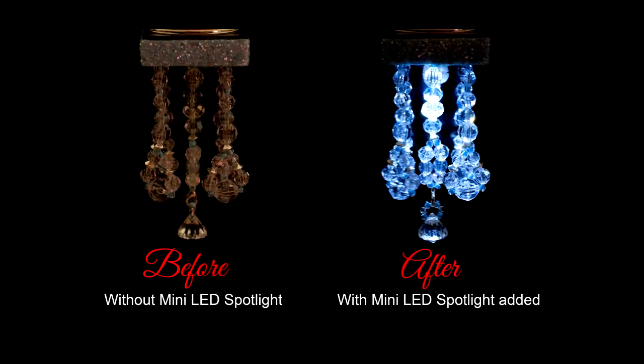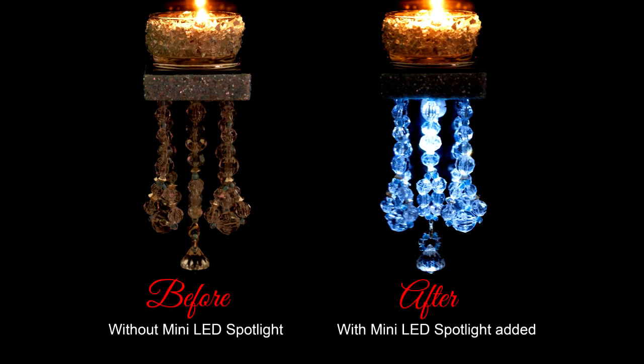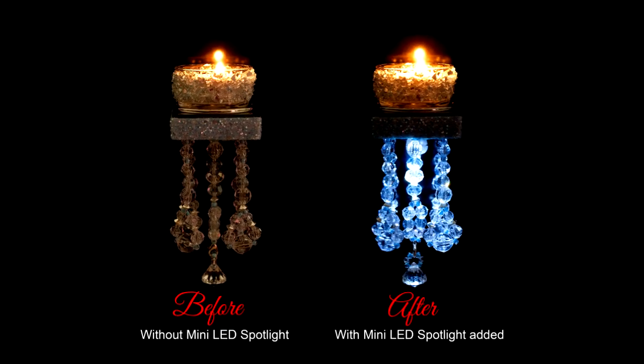Our Picture Flame mini LED spotlights allow you to place specific lighting wherever you need it. To illuminate the sparkling beadwork on our Picture Flame chandelier tea light candle holders, simply add one of our super bright LED spotlights to the underside of the chandelier Picture Flame for a truly striking effect. Our beautiful chandelier Picture Flames are stunning in any light; however, in dimly lit areas, the elegant beadwork is often difficult to see. The addition of our mini LED spotlights is sure to brighten and enhance the allure in even the darkest of environments.